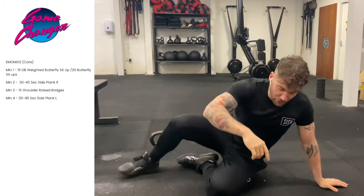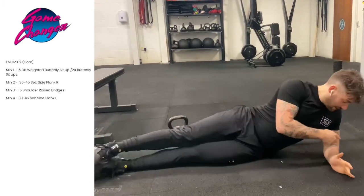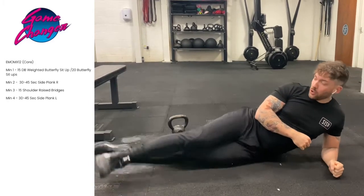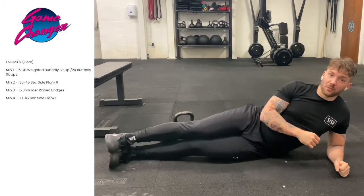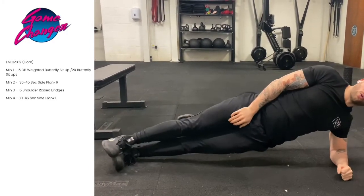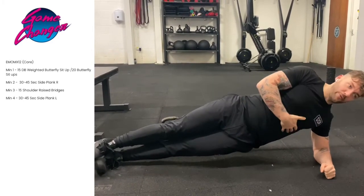On the next minute, we're going to go into a side plank. Make sure that elbow is directly under the shoulder so it's supporting your weight. You can have your legs in a split position or on top of each other — it's totally up to you. So on minute two, you're going to go up and hold for 30 seconds, keeping that hip off the floor and keeping your head forward.